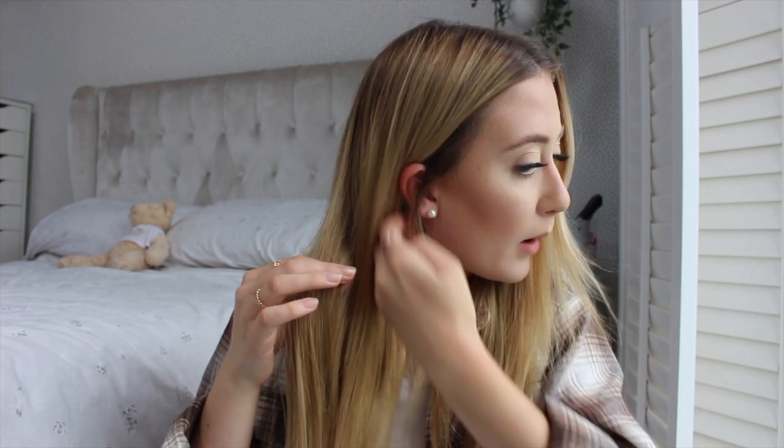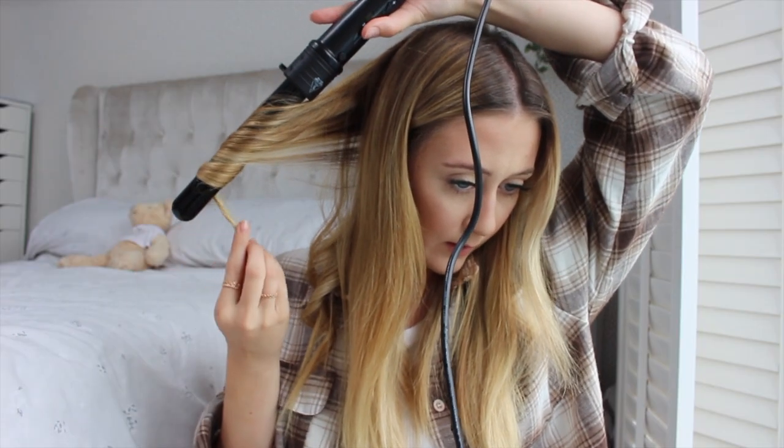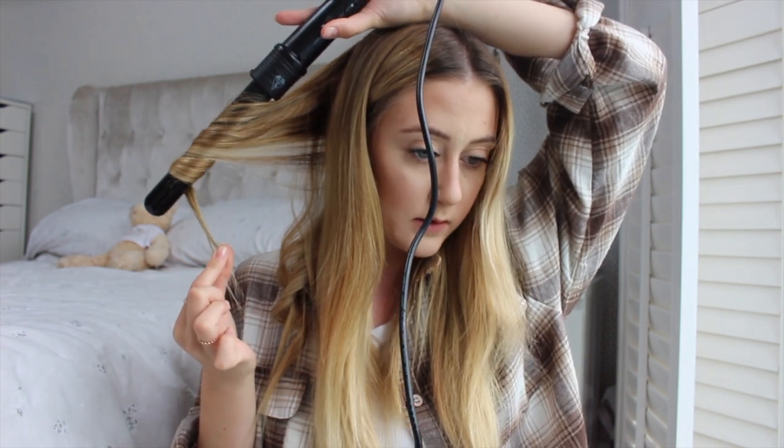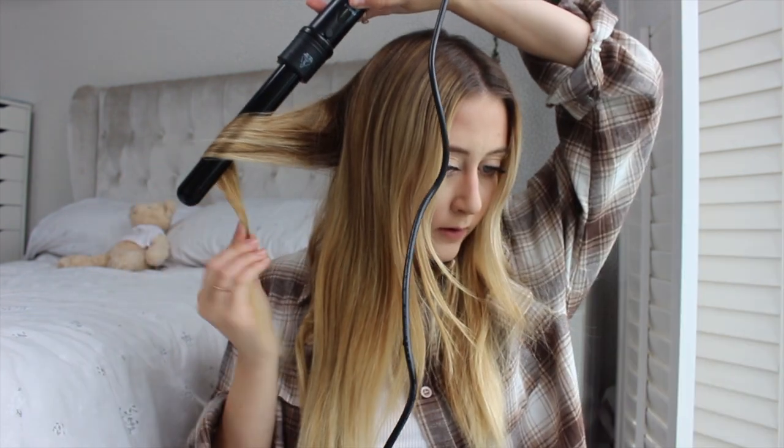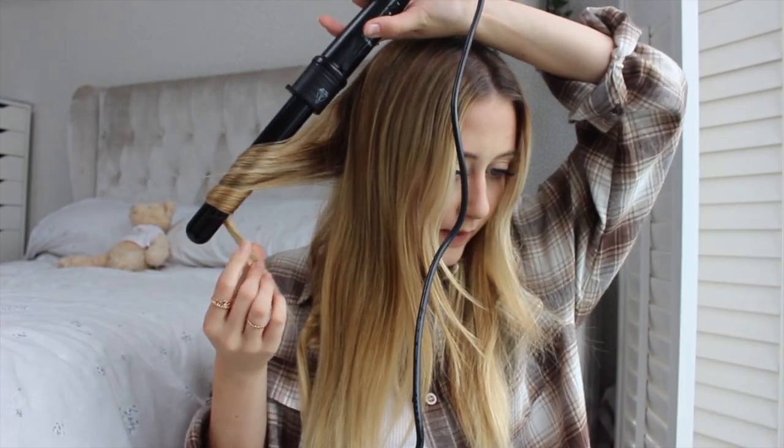I just let it drop and it gives that kind of look. I repeat that again — some of them turn out better than others but it doesn't really matter because I'm not going for a perfect look. Starting halfway down, leaving some hair out at the end, and just dropping it out like that. Curling it round, leaving some hair out, and leaving that on for 10 seconds. I used to do it from the top, but starting halfway down gives a more natural look.